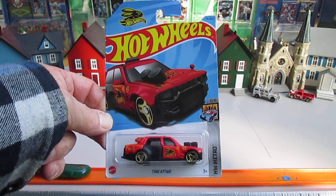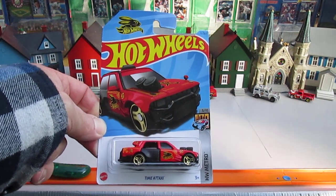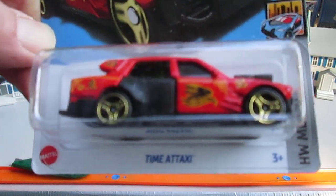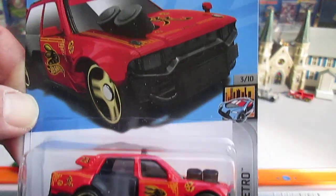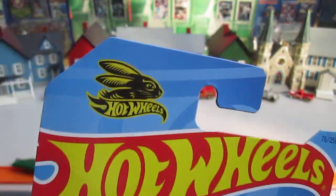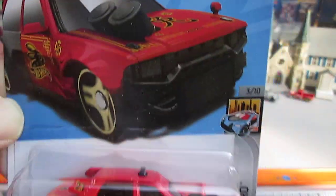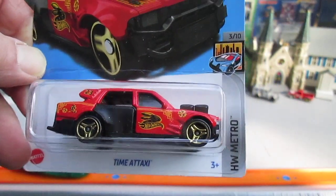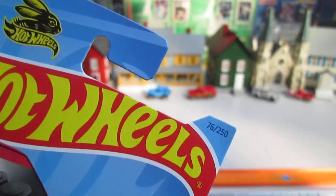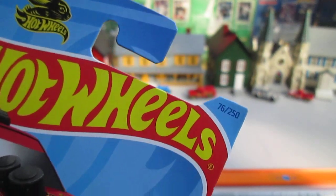Hello and welcome back to Timmy's 10 again for an unboxing of a 2023 Hot Wheels. Today we have a new Time-A-Taxi — that's the newest one out. It is the Year of the Rabbit. It's the Hot Wheels Metro Series, number 3 of 10 and number 76 of 250 on the year.